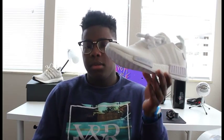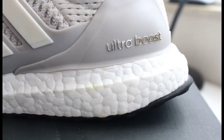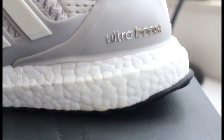The Ultra Boost — I can't even explain it, they're so comfortable. But these are almost as good, and they're still pretty stylish. Those are both hyped up by Kanye, and everybody loves them.